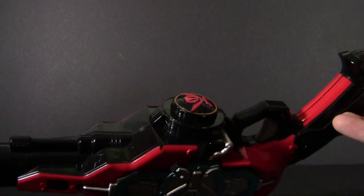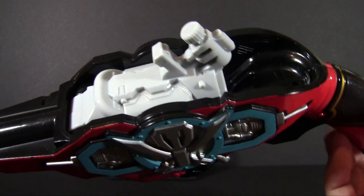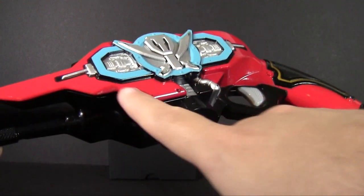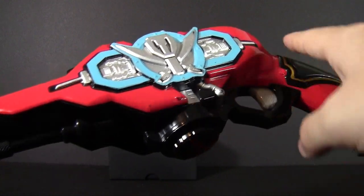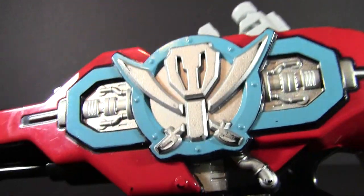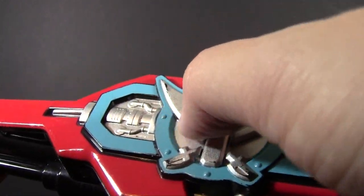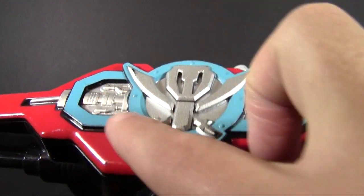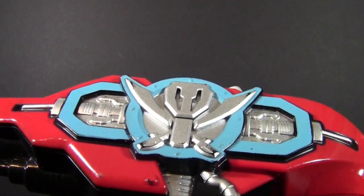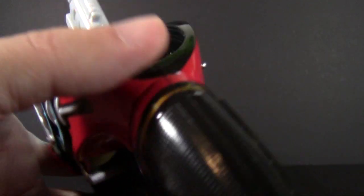As you can see, it's cast almost entirely in black plastic with a few bits done up in gray, and everything else is painted — absolutely lavished with paint. Not only this very brilliant gloss red, but also that brilliant shimmering silver that Bandai loves so much, and I love so much, because it does look really, really nice. It has that hit of blue across there, just to remind you it's still a toy.